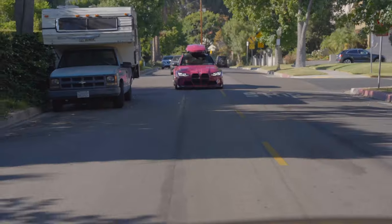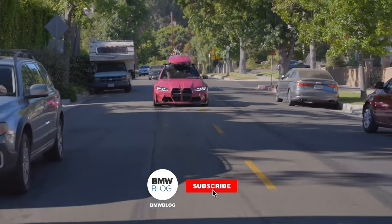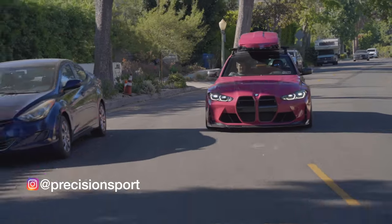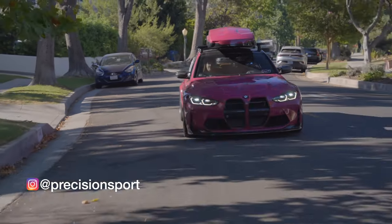Thanks for watching — a quick review of the PSI Ruby Stone M3 project. Please subscribe to the BMW Blog YouTube channel and follow PSI on Instagram, Facebook, and YouTube. We hope to drive the M4 CSL in the future, possibly paired against a Porsche GT4 RS in Florida. See you in the next one.